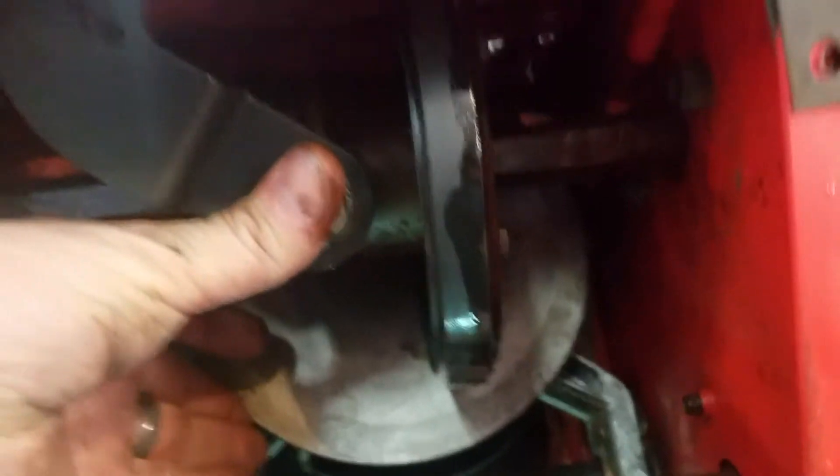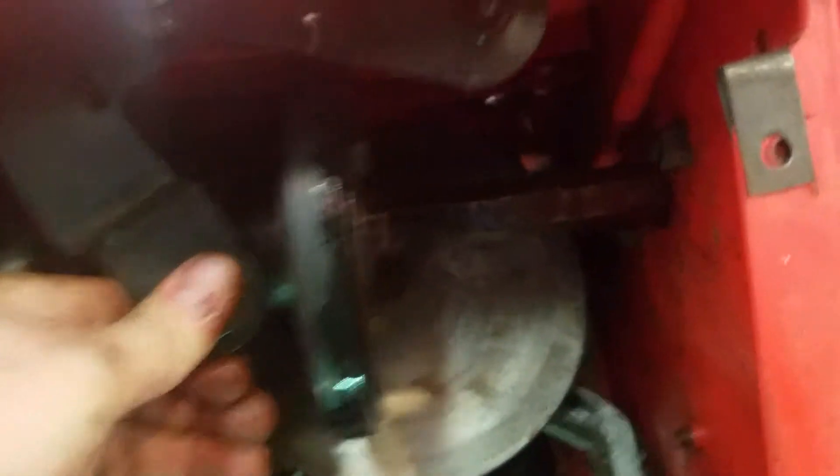That makes the unit go in reverse. It moves nice and smooth now. I also cleaned out all the crud that was in here and the rat or mouse droppings, as it was parked out in the shed. I'll put some grease on the chains and the sprocket — there's a sprocket way in the back here.